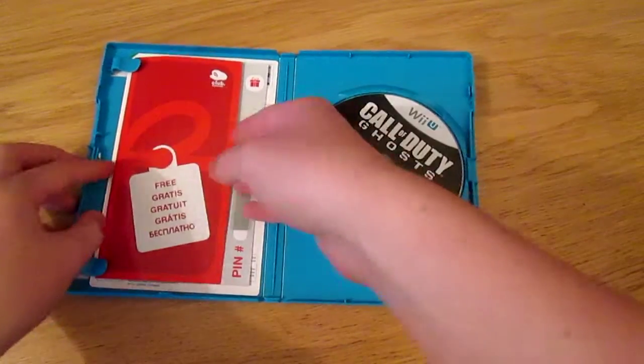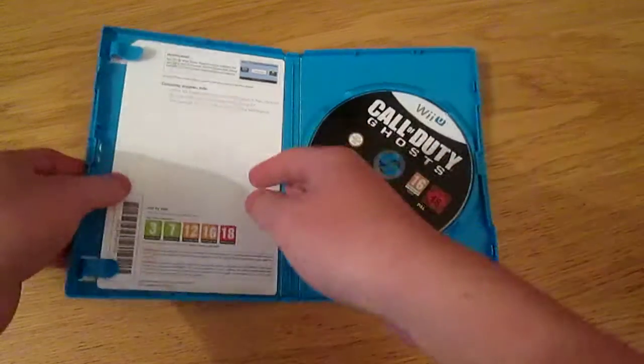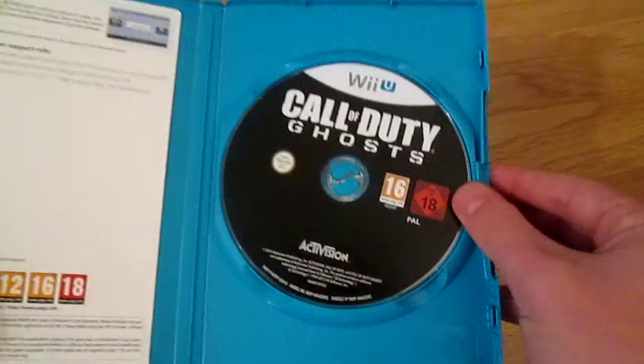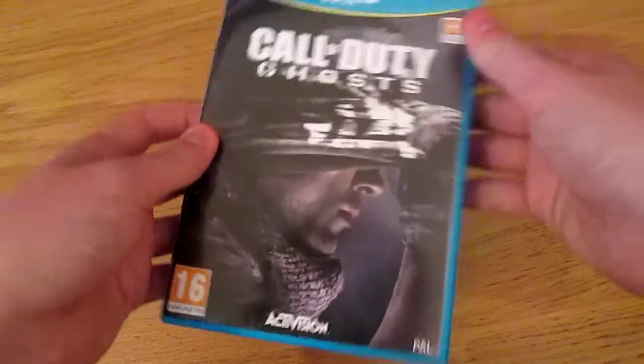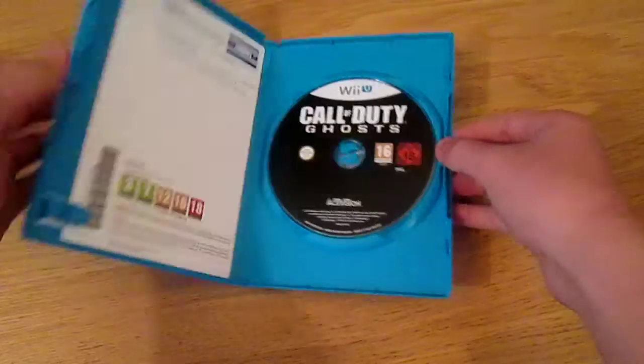So here we are inside — we get this always, a little Nintendo Club Nintendo thing, like a little card. You don't actually get a booklet with this for some apparent reason, but there's the disc. It's kind of a plain disc, isn't it — compared to all the other discs which always have something on them, this one is a plain disc as you can see.